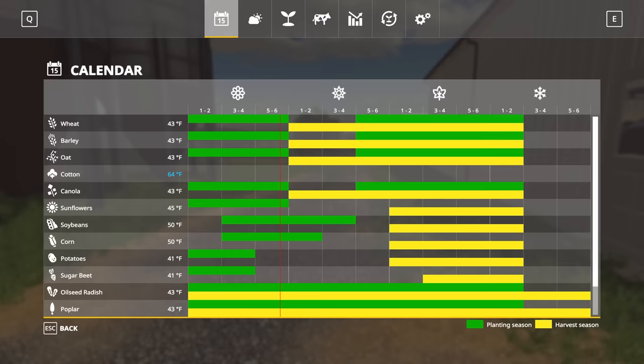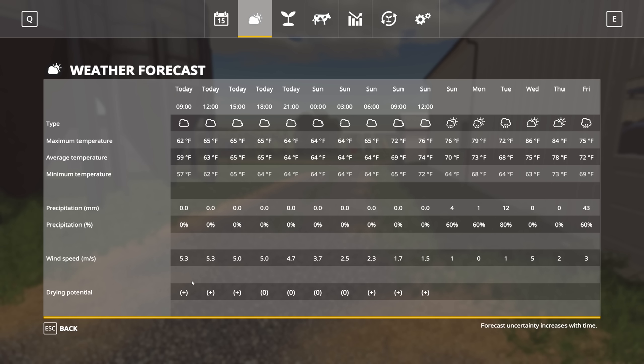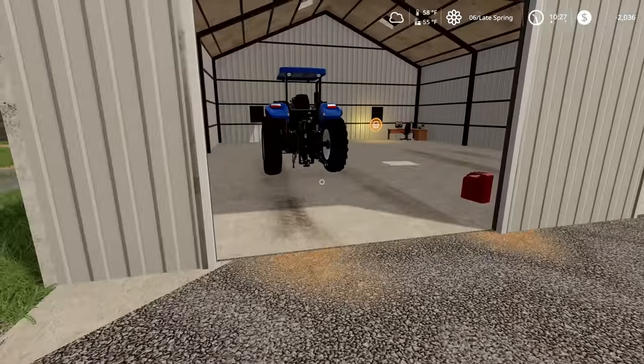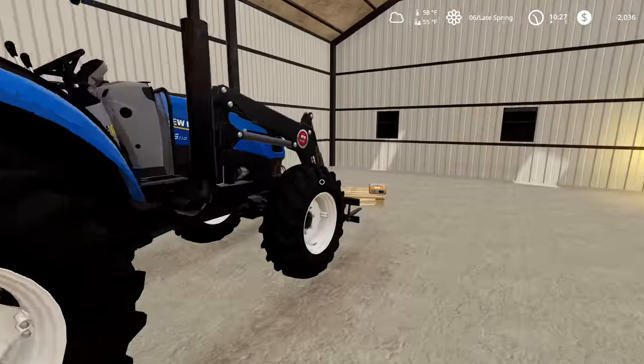If we look at the weather here, it says there is a good drying potential — or okay drying potential — both today and tomorrow afternoon. Then we're going to get three days of rain. So if we want to make hay, we need to get started on that now, which means we're going to need to take out a loan.